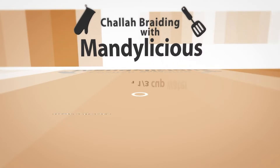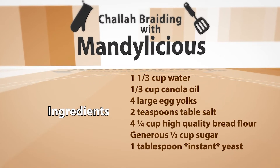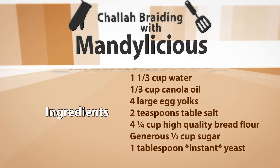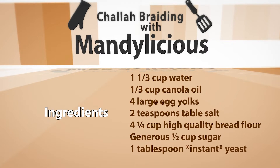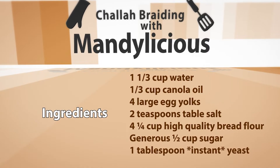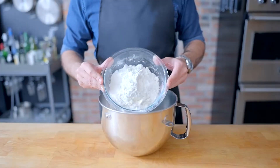To get started, you'll need 1 and 1/3 cup of water, 1 and 1/3 cup of canola oil, 4 large egg yolks, 2 teaspoons of table salt, 4 and 1/4 cups of high quality bread flour, a generous half a cup of sugar, 1 tablespoon of instant yeast, and you might want some extra water and flour on hand for consistency.